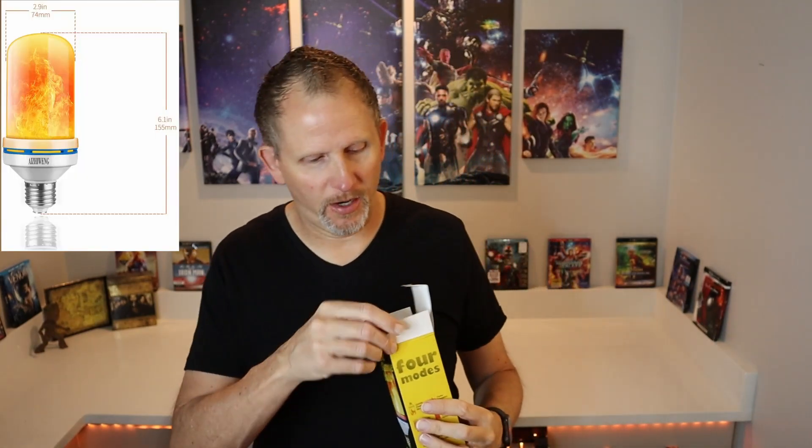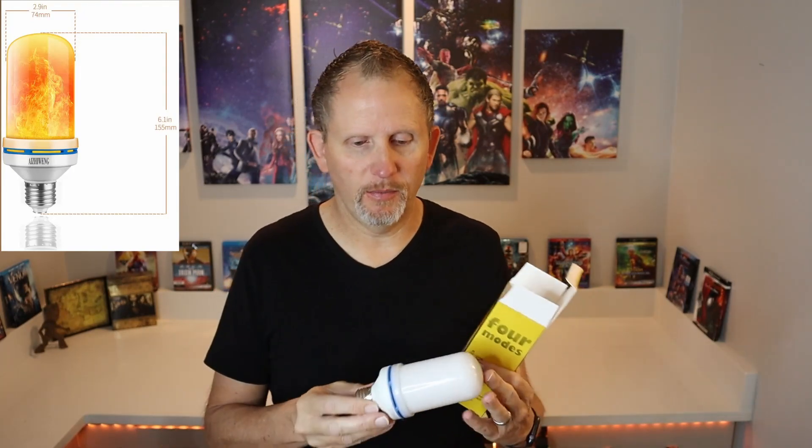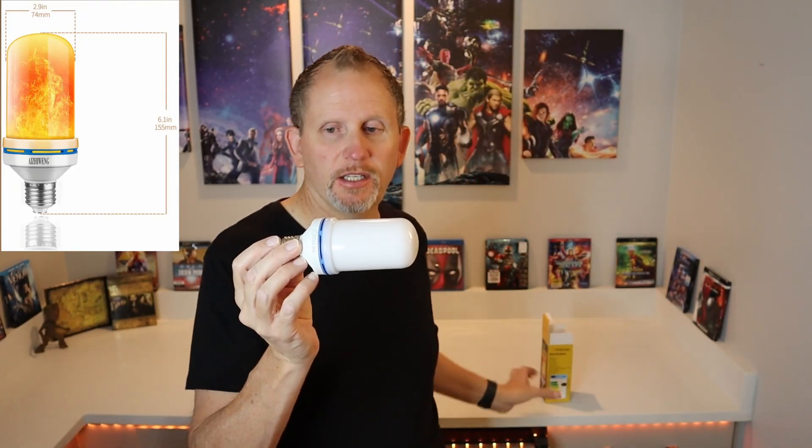This is not a small bulb, so if your fixtures are really tiny that could be a problem. This bulb is almost six inches from end to end and about two and a half inches across. Those ventilation holes I was talking about — you can see them right there — they keep it from overheating and burning out those little LED chips.